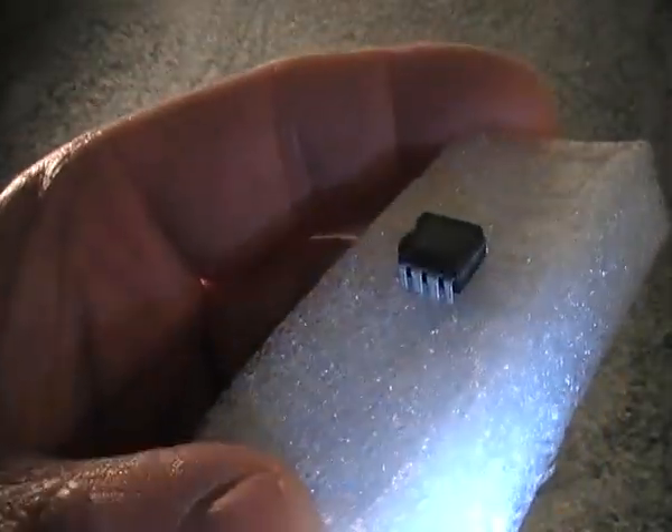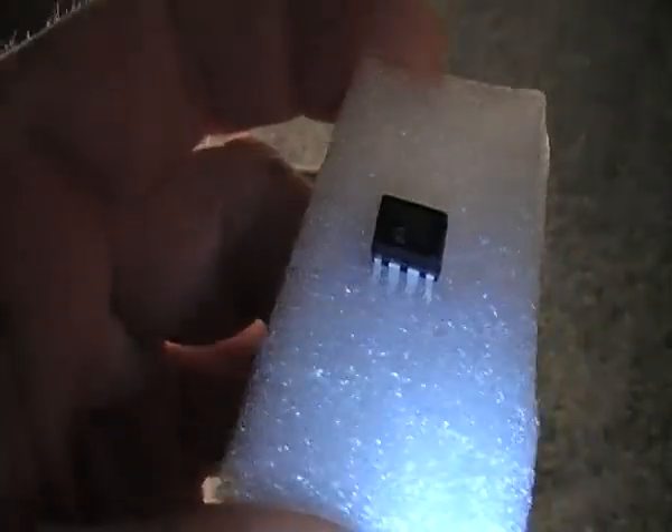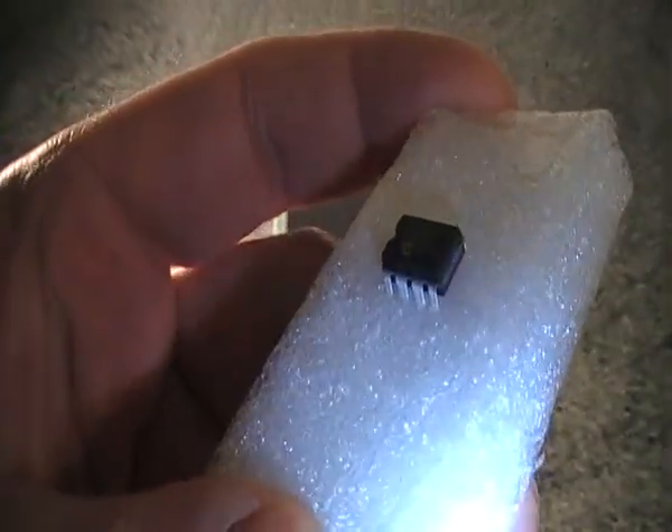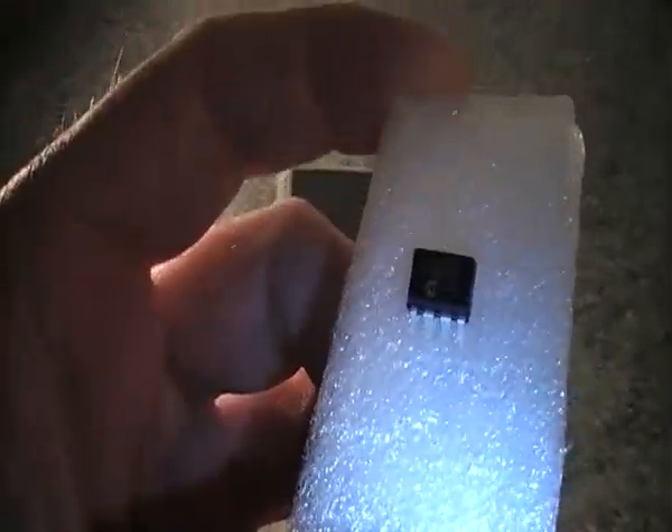This is a little analogue to digital converter — it's an 8-pin IC and it runs off 3.3 volts, the same as the Raspberry Pi, so it doesn't need any special interfacing to connect to the Raspberry Pi.